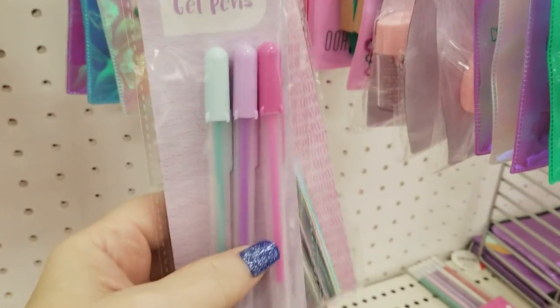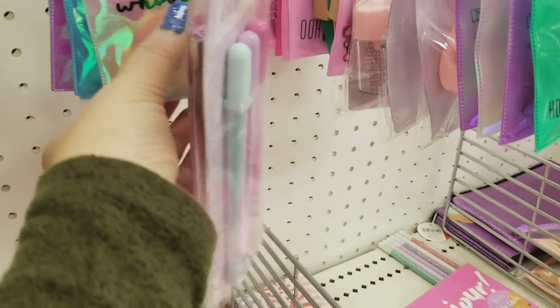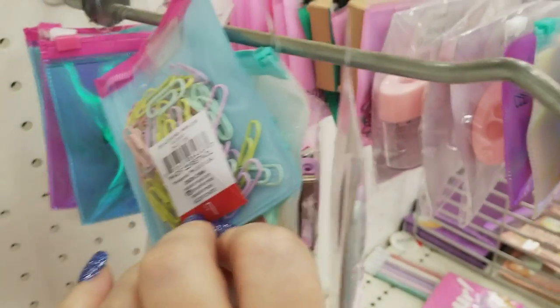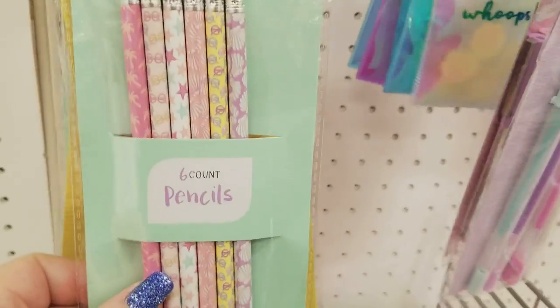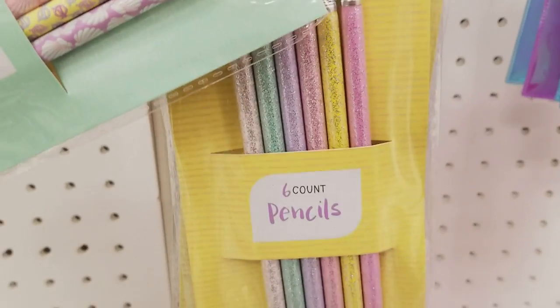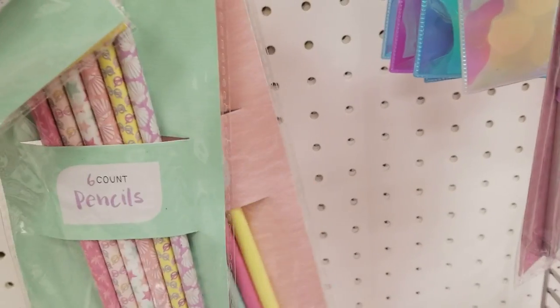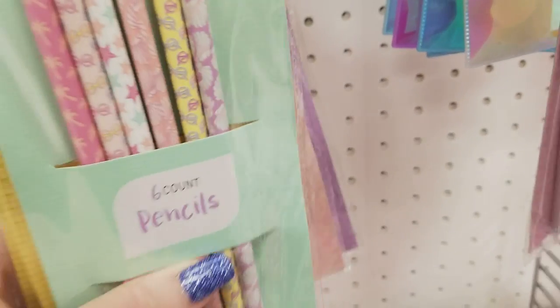We have some pastel pens — cute again for travel journals. Some different color paper clips — these are smaller than the last ones. We've got some really cute pencils — look at these glitter pencils, so cute. I'm a pencil freak, I love pencils.